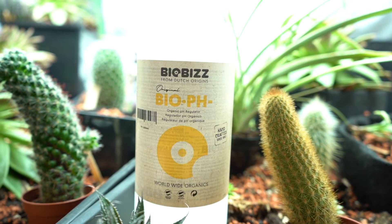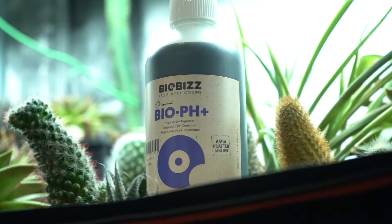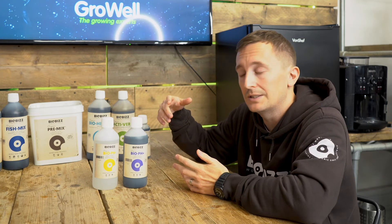pH Down is usually a phosphoric acid, which can unbalance your NPK because you're adding phosphorus to your solution, and it also knocks back the microbial life — it's not very friendly to the microbes. Ours is a citric base, so no effect on the NPK, it's not going to unbalance your solution, it's microbe friendly. And then the pH Up is a humic acid, so not only is it friendly to microbes, but it's also going to assist with nutrient uptake.